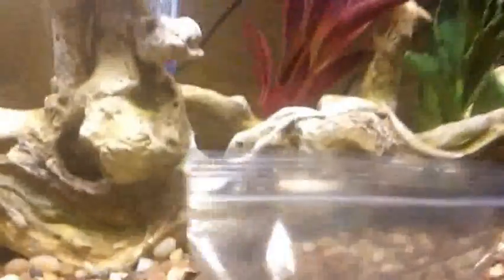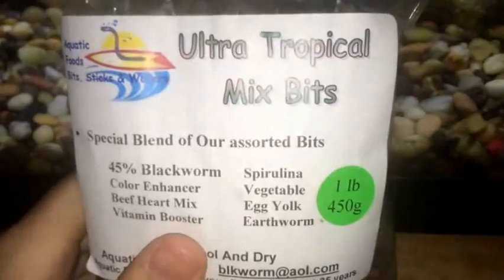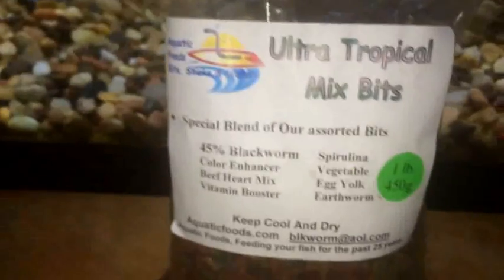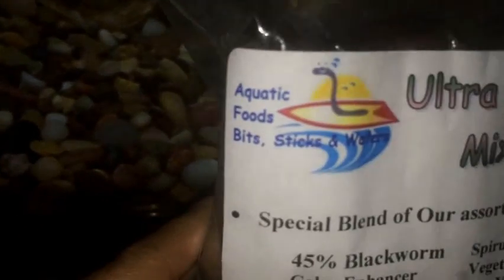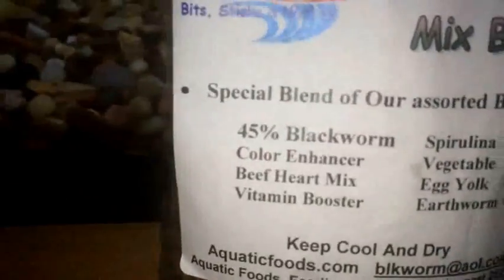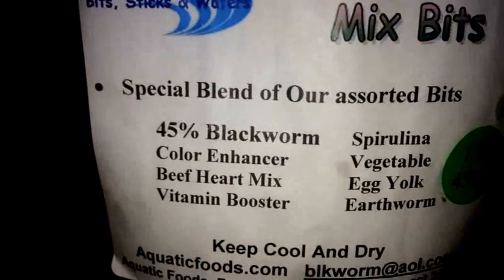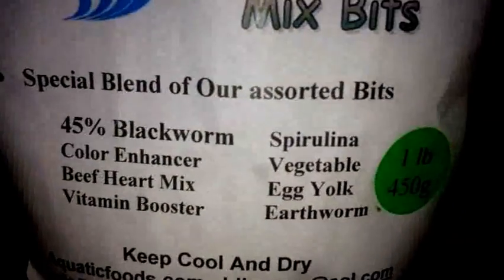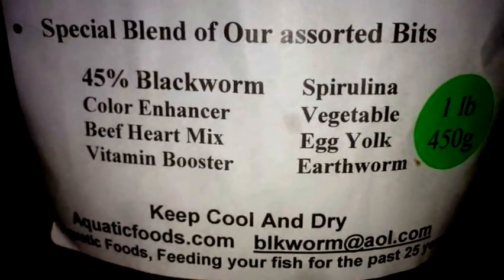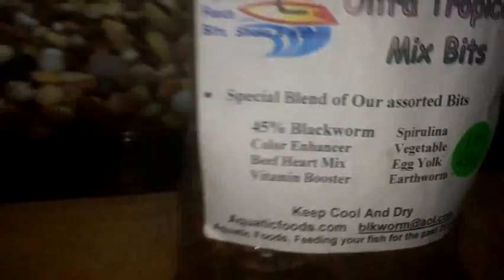It's going to be a fish video but about fish food. I did a food review earlier so I might as well do another one. This is on Aquatic Foods Bits Sticks and Wafers — Ultra Tropical Mixed Bits. They're like little pellets with a lot of color variations. The blend includes black worm, color enhancer, beef heart mix, vitamin booster, spirulina, vegetable, egg yolk, and earthworm.